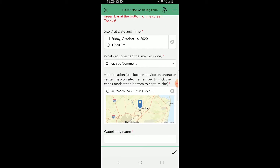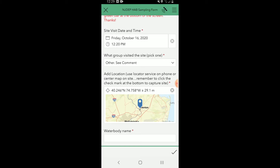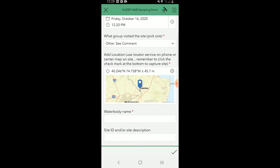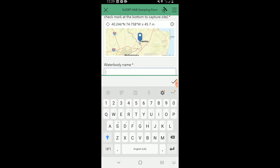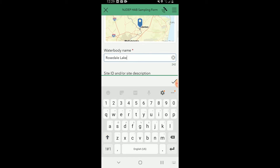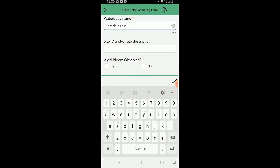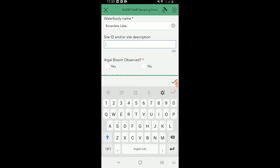Generally many of you will be parks or other. If you're not on the list, press Other and you'll get an opportunity to fill in your organization in the comments. Next, add your location — press the crosshair button and it will give you your exact location. Then write down the water body name; for example, Rosedale Lake — always use the full name, never just Rosedale. Then fill in the site ID or site description. We will generally provide a site ID, but if you don't have one, write the site description, such as the boat launch at Rosedale Lake.